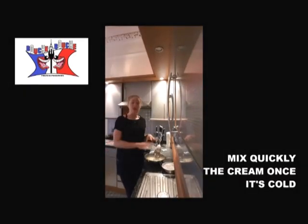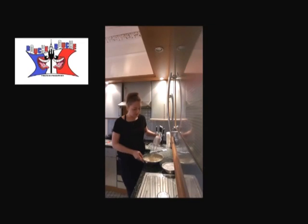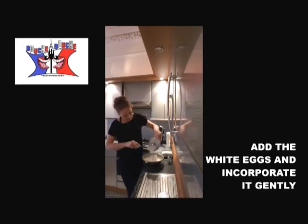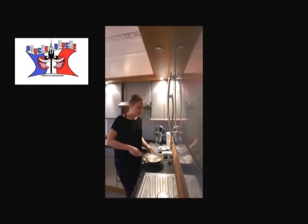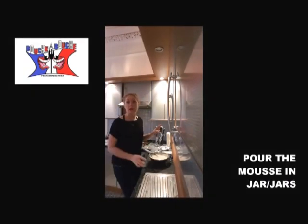Once your cream is cold and a bit harder, you just mix it a little bit. You add in your beaten egg whites and you slowly incorporate everything together, gently, because you don't want to break the egg whites. Once it's smooth, you pour it into some jars.